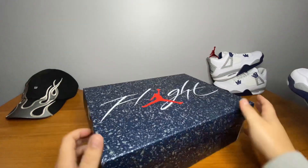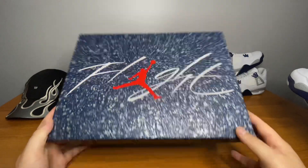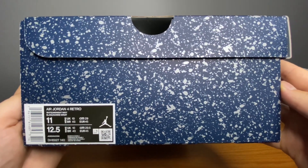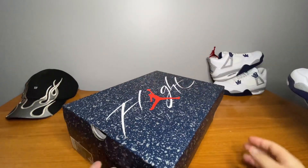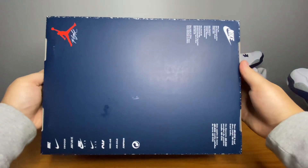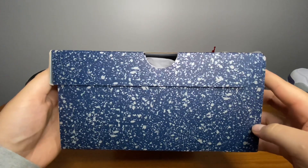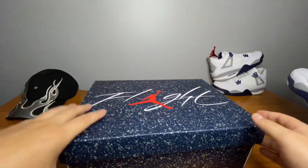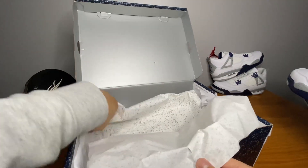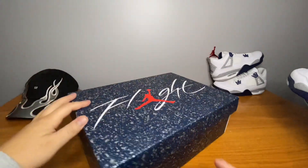Nice speckled Jordan 4 box, navy with metallic hits. Show you guys the size tag. The box is very sturdy, which I like — I appreciate that on an almost $300 pair of shoes. At least they can do is give us a nice box. Speckled paper right here, comes with white paper as well on the inside, metallic silver. No other accessories come with the shoe.